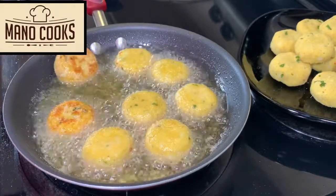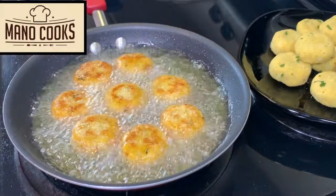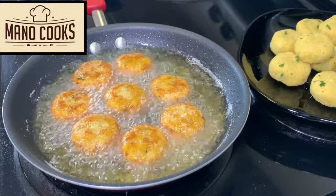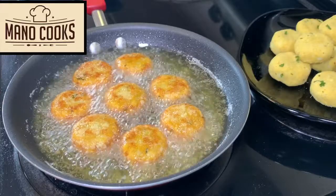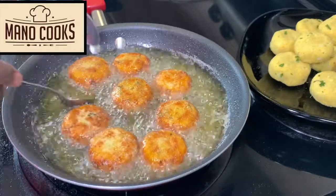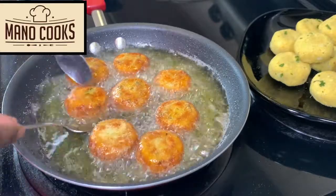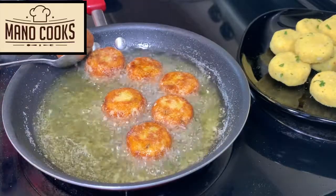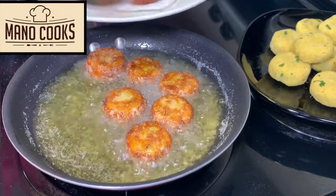Tip number four: always fry one side first, then turn and fry the other side. Tip number five: use a small spoon to turn the tikki — do not use a big ladle as it might break the other tikkis. One batch took me seven minutes total for both sides.